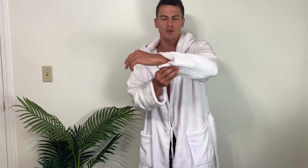Hey everyone, it's John. Today we're taking a look at this bath robe, which was sent out to me by the brand, and we'll just go ahead and give you a close look at it.